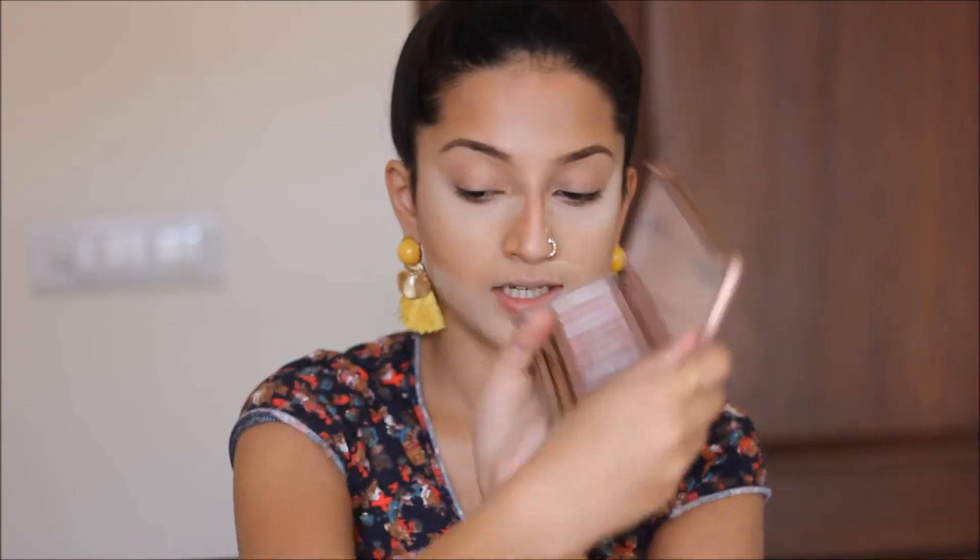You can find all the product details in the description box below. Now I'll take some eyeshadow — I'm using the Naked 3 palette by Urban Decay.